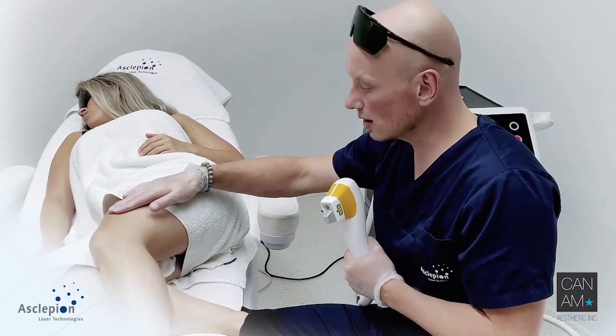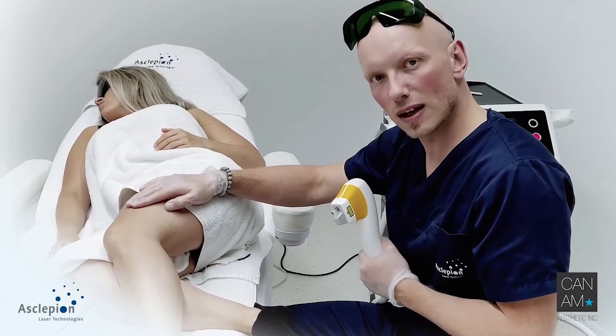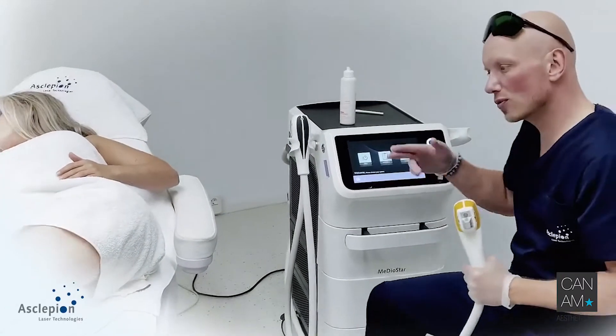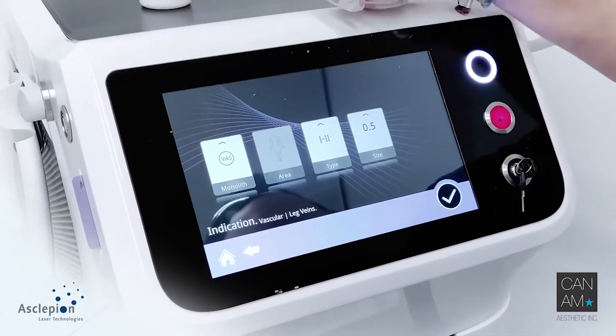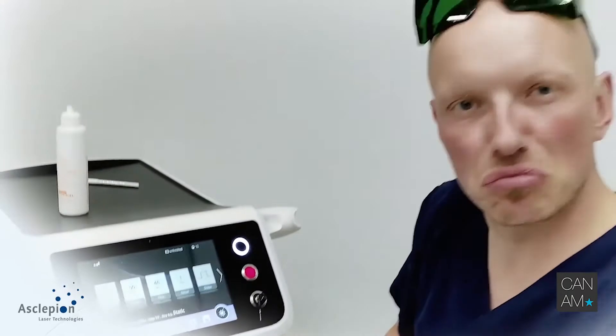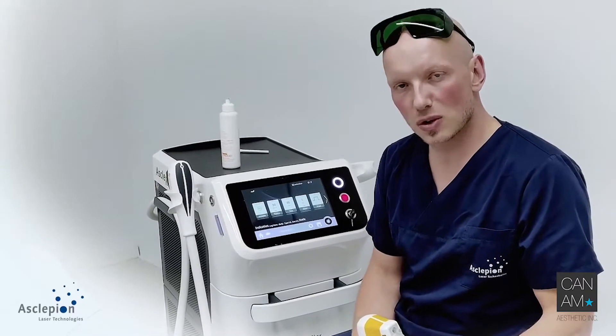What are we doing here? We are checking once more the skin type, the size — the diameter of the vessel — and the device will come up with a recommendation. We go for indication: vascular, leg veins, proper skin type. Let's say small and thin. This is a proper way to start. Those recommendations are always on the safe side. You might increase when, if you see a collapse of the vessel immediately after application of the laser, then you are on the safe side.